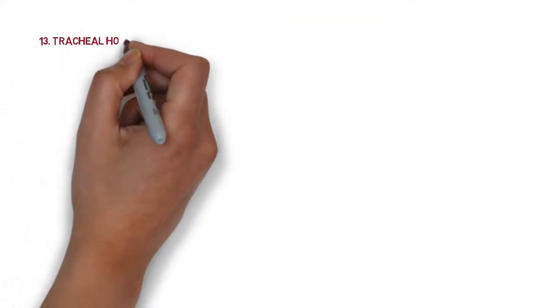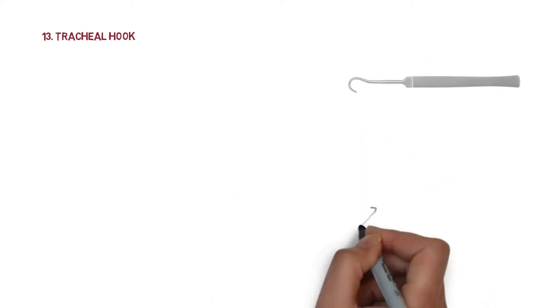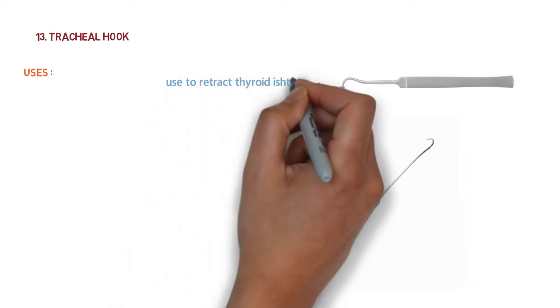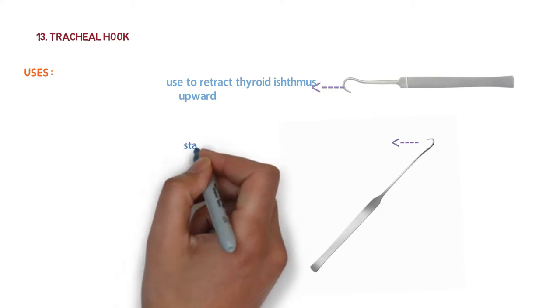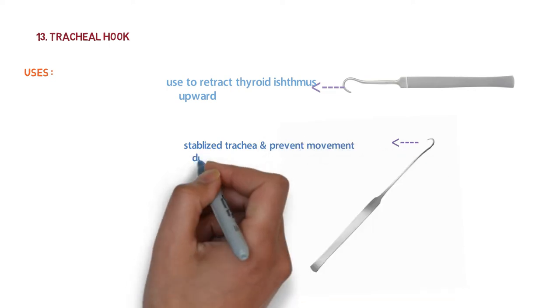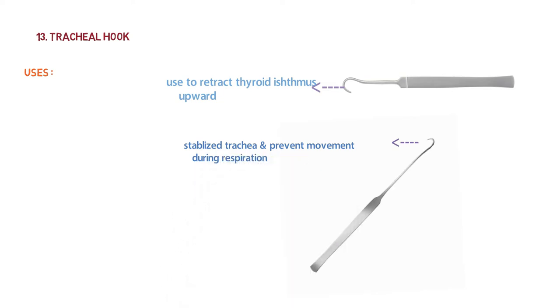The next instrument is the tracheal hook. There are two types: the blunt tracheal hook and the sharp tracheal hook. The blunt tracheal hook is used to retract the thyroid isthmus upward. The sharp tracheal hook is applied to the lower border of the cricoid cartilage to stabilize the trachea and prevent its movement during respiration when making the incision in the tracheal wall.